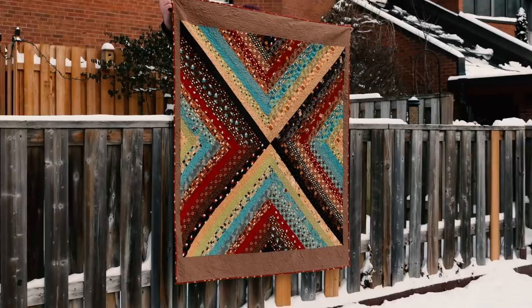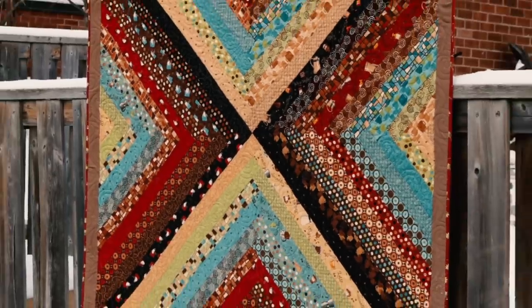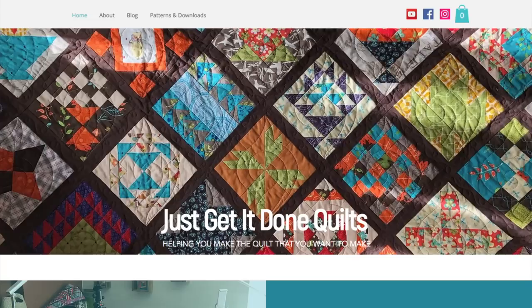I am pretty happy with how this turned out — I might even make another one. If you want to check out one of my other Stash Buster videos, I'll leave a link here. They burn through your stash, they're fast, they're easy, little or no wastage, and free to all my viewers. I have this pattern for download, along with all my other Stash Buster patterns, on my website, Just Get It Done Quilts — I'll put a link in the notes below.